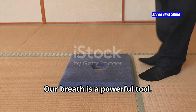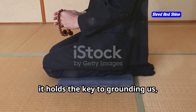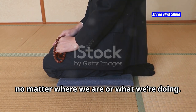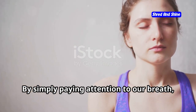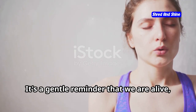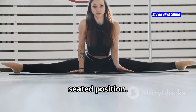Our breath is a powerful tool. It's always with us, a constant companion that we often take for granted. Yet it holds the key to grounding us, to bringing us back to the present moment, no matter where we are or what we're doing. By simply paying attention to our breath, we can guide ourselves back to a state of calm and clarity. It's a gentle reminder that we are alive, here and now. Let's begin by finding a comfortable seated position.